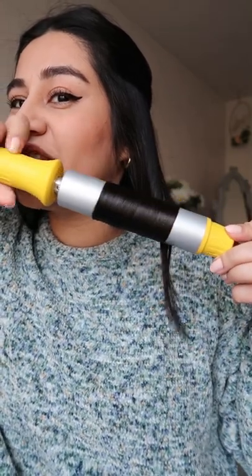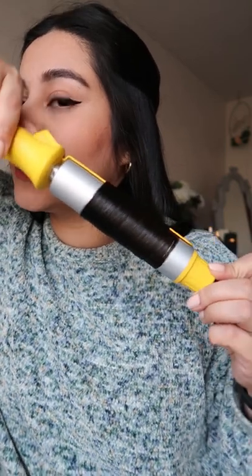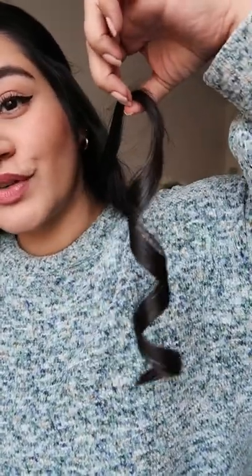I can literally just leave it in only for a couple seconds and then it just drops so beautifully. Perfect. I give it just a couple seconds in my hand and then I just let it go. It's honestly the most beautiful curl you've ever seen.